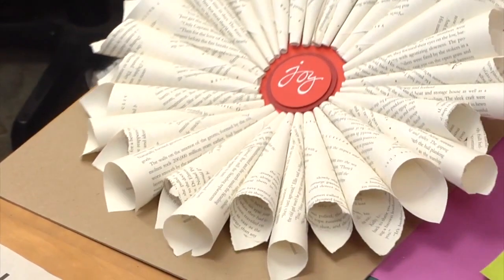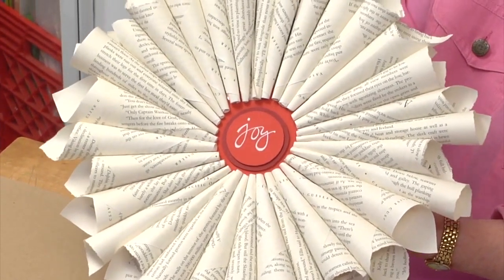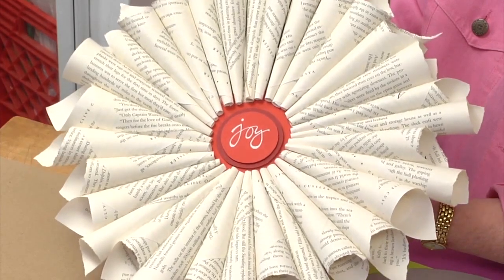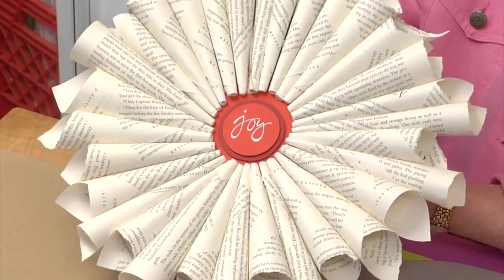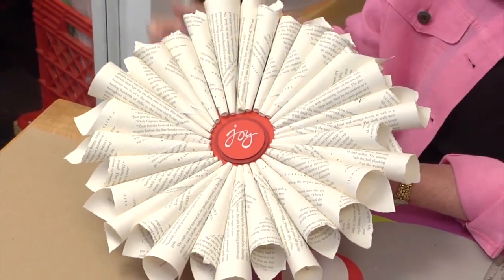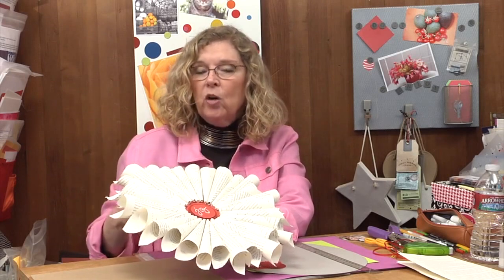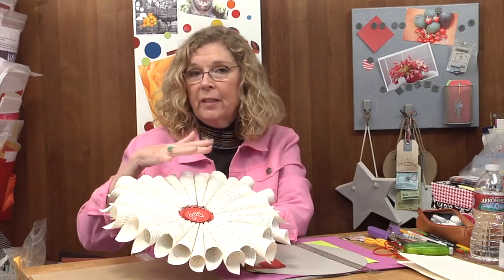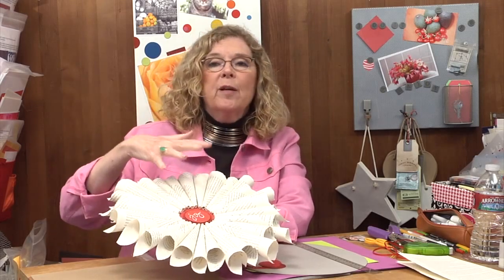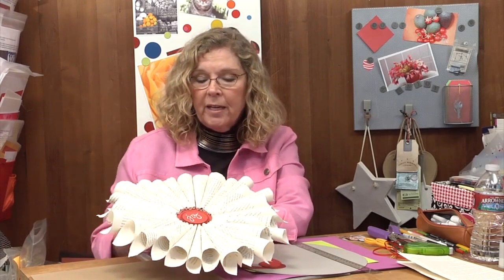Here is the wreath we're going to make — you can probably tell it's been created using book pages, pages I ripped out of an old book and then formed into cones. I started the wreath thinking I was going to create it for the holidays, which is why you see the word 'joy' in the middle. I didn't actually finish it in time, and it occurred to me that I have made wreaths out of leaves for the fall and heart wreaths for Valentine's Day.